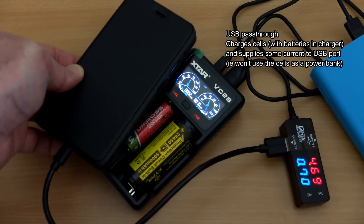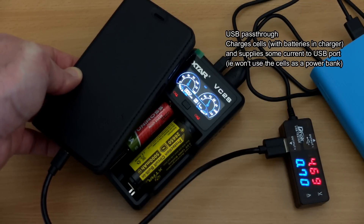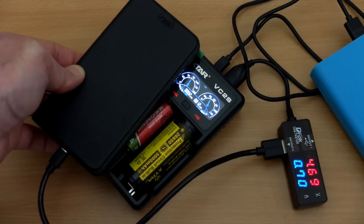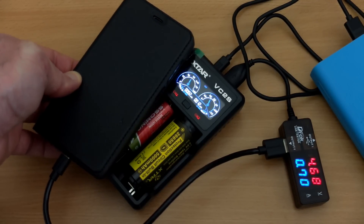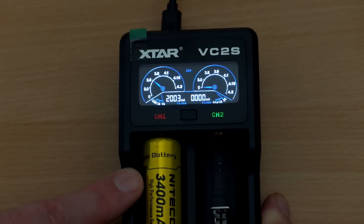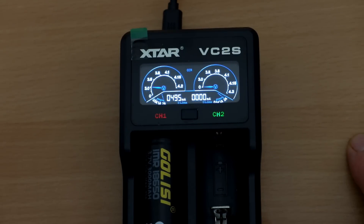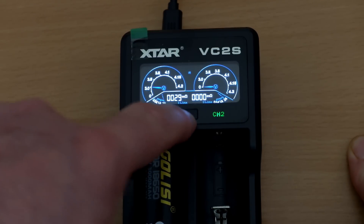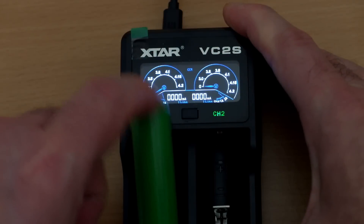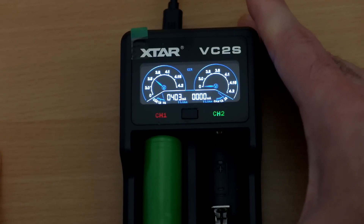You do have a pass-through function which will charge the batteries and also supply power to the USB port — that will vary depending on what you're charging. I found that this charger tends to prefer charging 18650s at 2 amps regardless of which slot you use. Most 18650s came in at 2 amp charging, though sometimes they'd come up at 1 amp. It's using the internal resistance to determine how to charge the batteries.